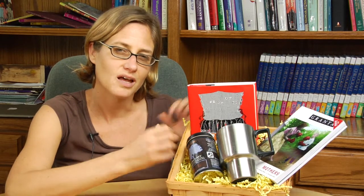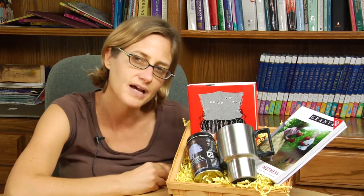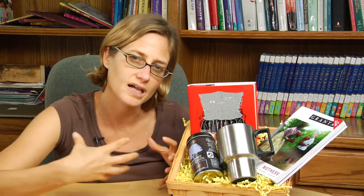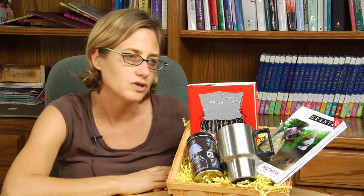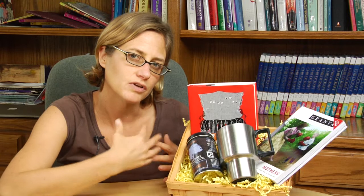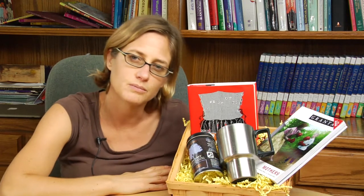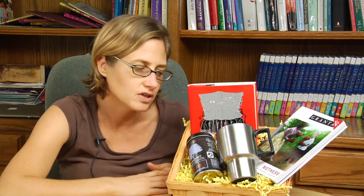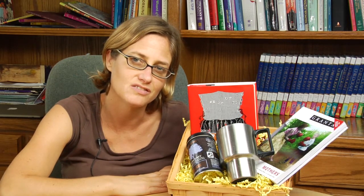Then close it all up in some kind of covering like a plastic container. There are actually bags that you can purchase that will fit the whole thing, or you can enclose it in a clear plastic wrap — anything that will act to hold things in place so that your gift looks like one big package when your friend receives it.